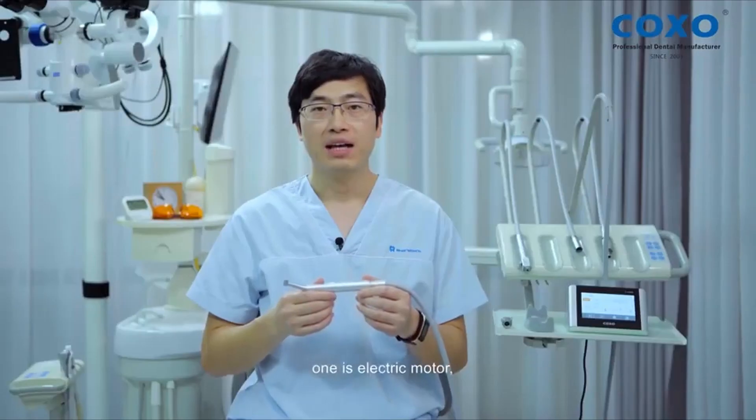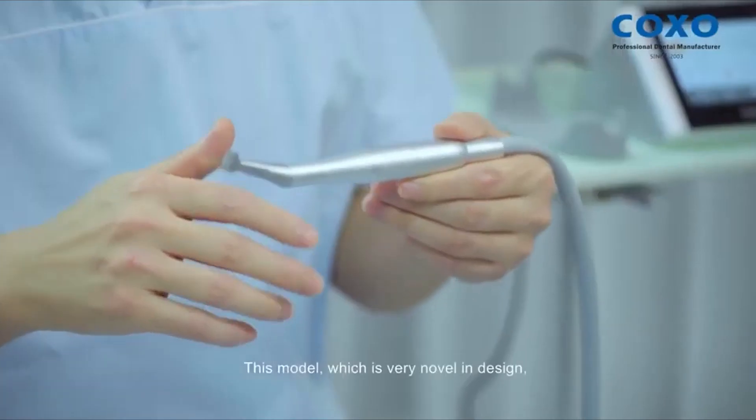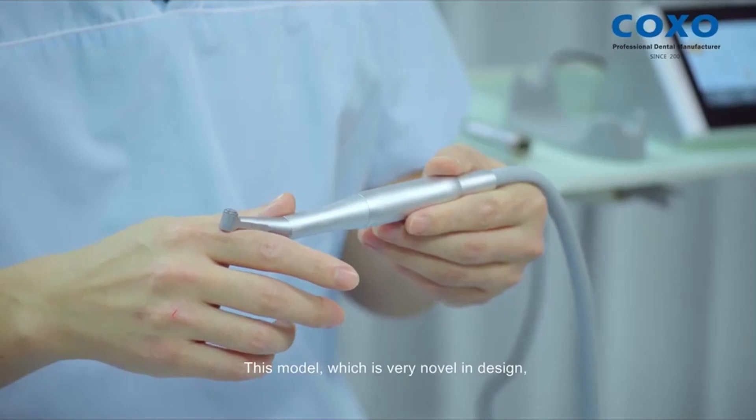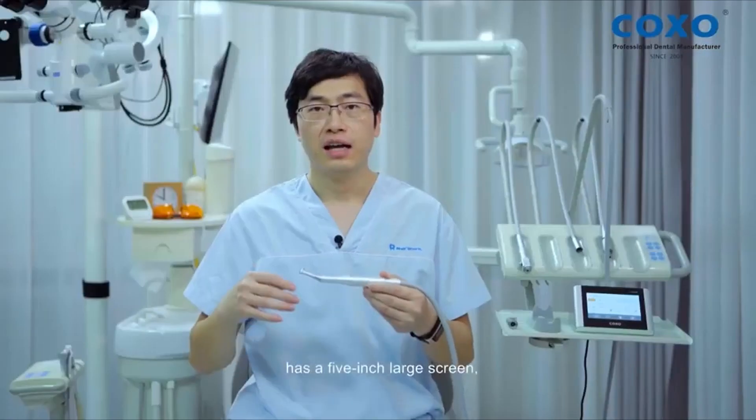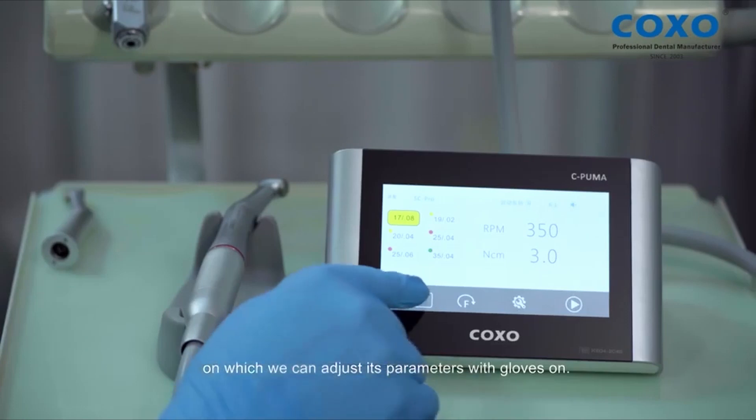It is a two-in-one model and has two functions. One is electric motor, the other is endo motor. This model, which is very novel in design, has a five-inch large screen on which we can adjust its parameters for glove zone.